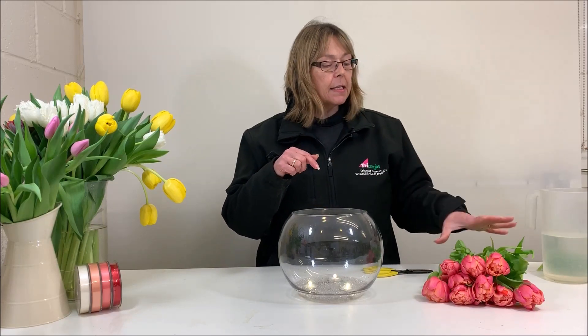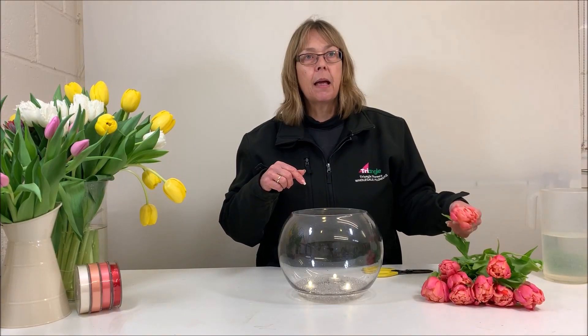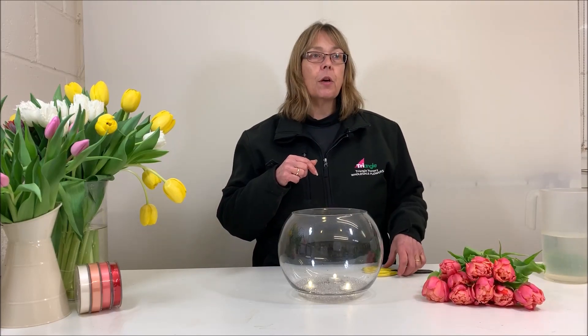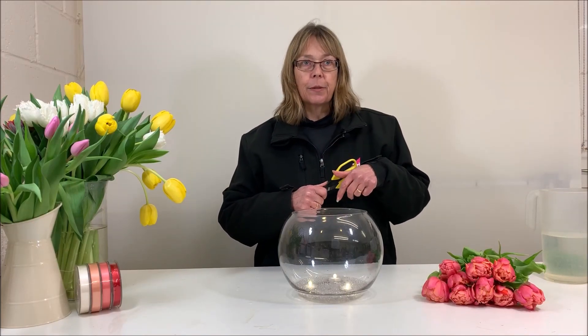I've got 10 stems of tulips. This is the double tulip Pissarro, which we have spoken about before on one of our educational tutorials. I've also got my scissors and obviously need just a little tiny bit of water in the bottom.